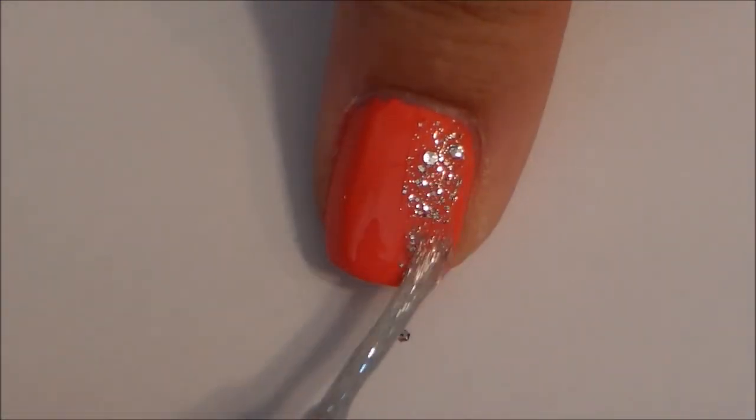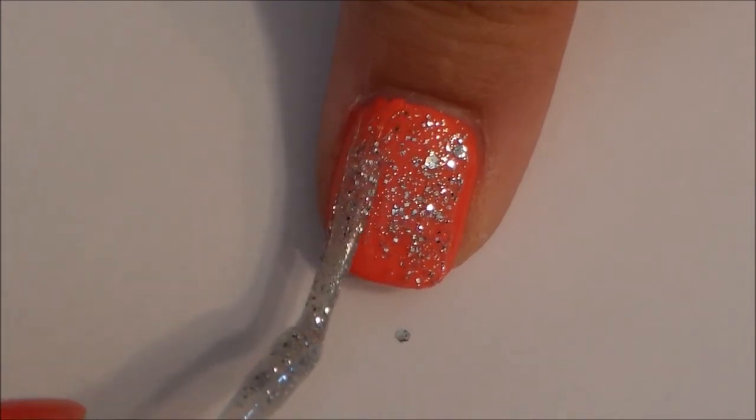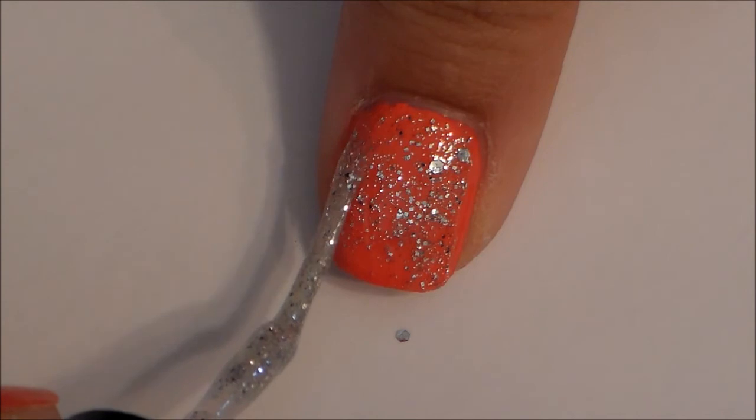On your thumb, go ahead and give it some glitter polish. My glitter polish happened to be on a striper brush, but use whatever glitter polish you have.